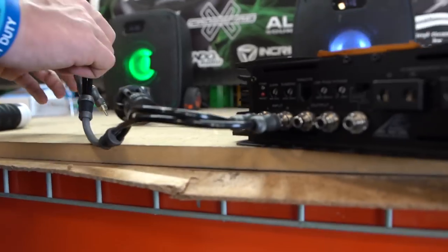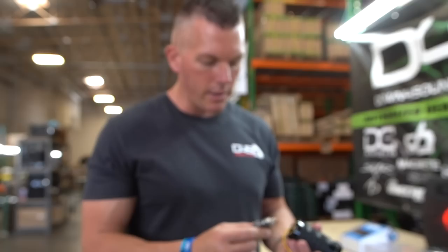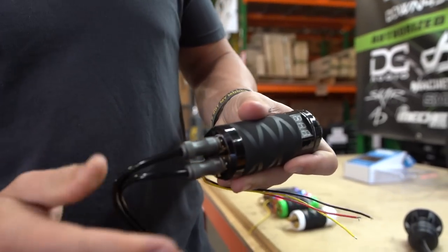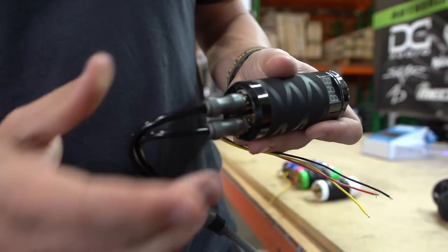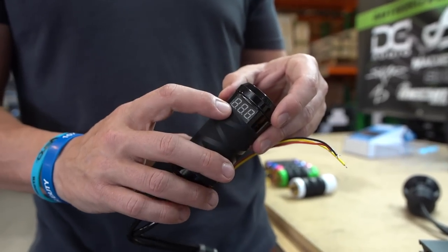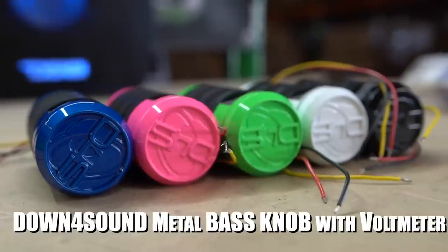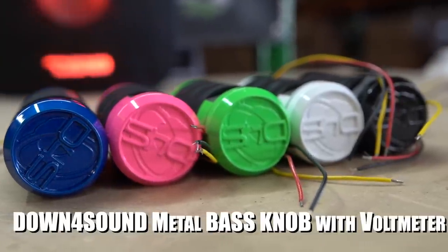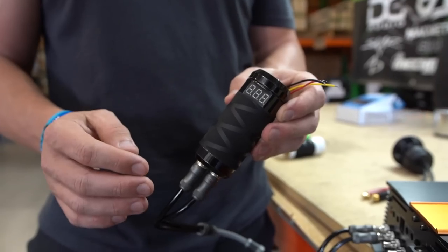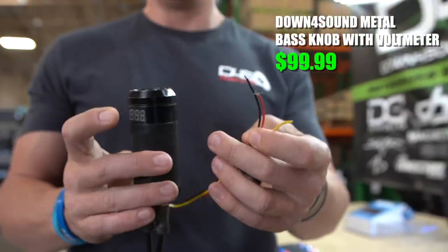Same thing with the metal bass knob that we have. We're going to go with black. You stick your RCAs in the bottom of it and tighten it down so you get a nice solid connection. This one — the metal bass knob — has a nice voltage readout on it and a nice rubber grip.